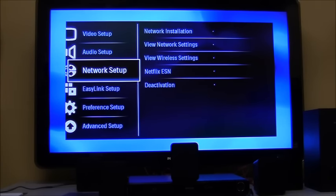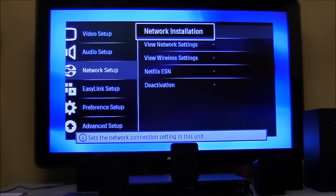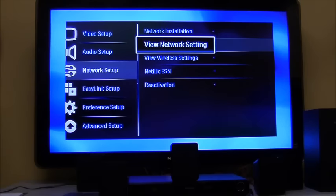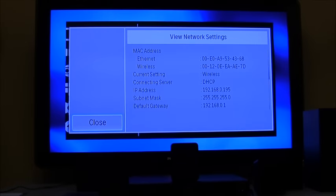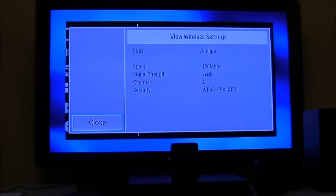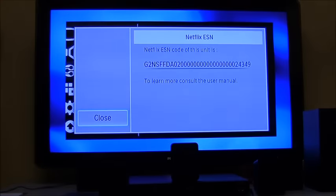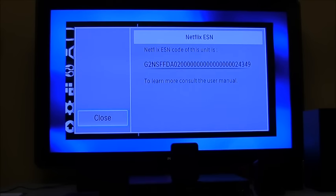The network setup wizard follows the same installation pattern shown in the beginning screens. View network settings gives you the IP address and MAC address of your ethernet and wireless connections. View wireless settings shows what network you're connected to, the speed, range, and channel. Netflix ESN is the code that identifies your unit on Netflix's servers — you'll only need this if you have to contact Netflix for support.